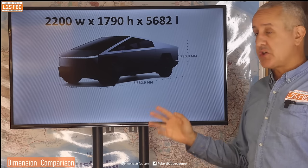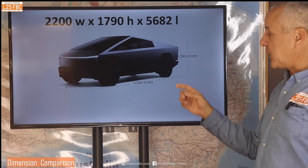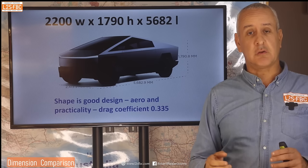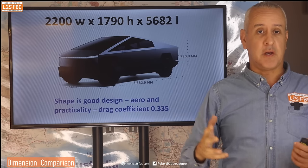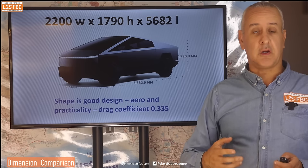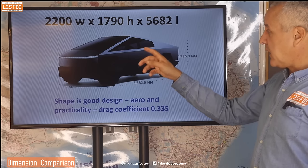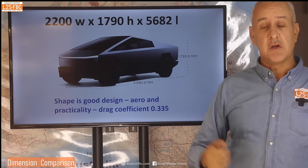Now let's look at the dimensions, because the surprising thing about the Cybertruck is it's not actually that big — it's 5.6 metres long, 1.8 tall, and 2.4 wide including the mirrors. The shape is actually really smart, whether you like it or hate it. It's practical because it gives really good aerodynamic efficiency — almost a teardrop with sharp edges — and it's got a fairly low drag coefficient of 0.335, which means it slips through the air relatively well, and that's really important for EVs. At the same time you can put quite a lot of stuff in the back, so it's a very intelligent shape.